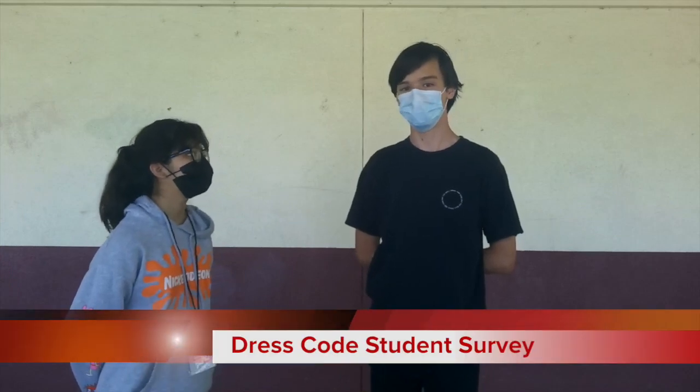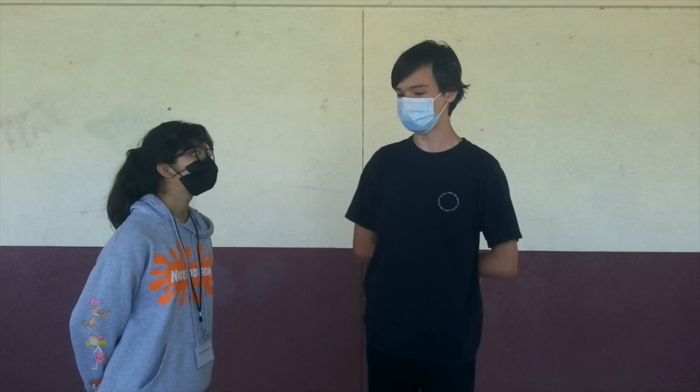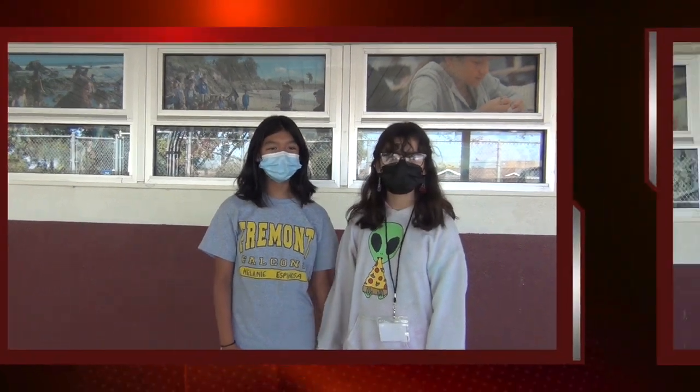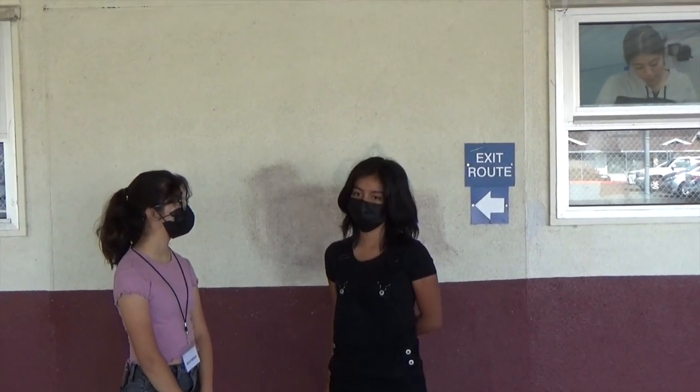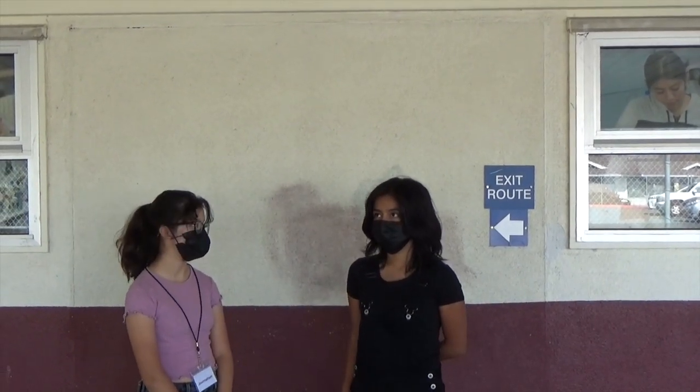What's your opinion on the dress code? I feel like the dress code has some aspects to it that should be kept, but ultimately it needs to change. Do you think the dress code is fair? I do not think the dress code is fair. What's your opinion on the dress code? I feel like it's very biased — not in a particular way, but it's not really fair. The dress code... do you think it's fair? Not really.